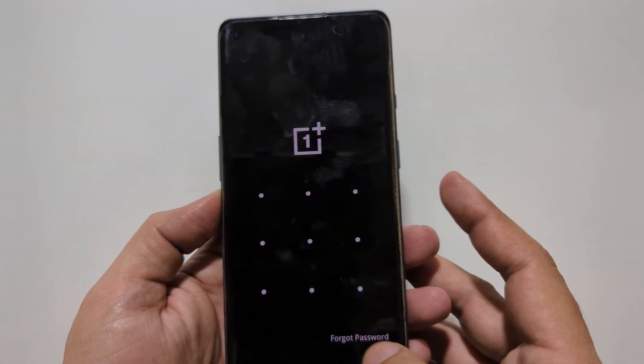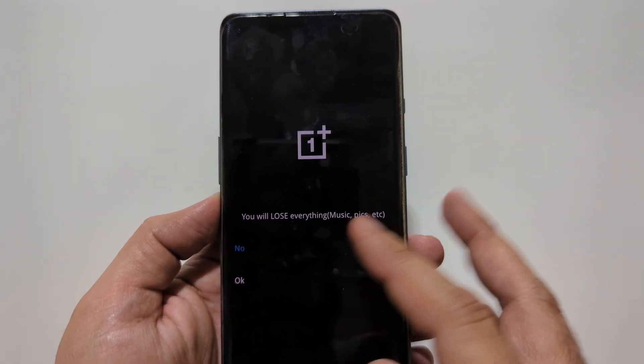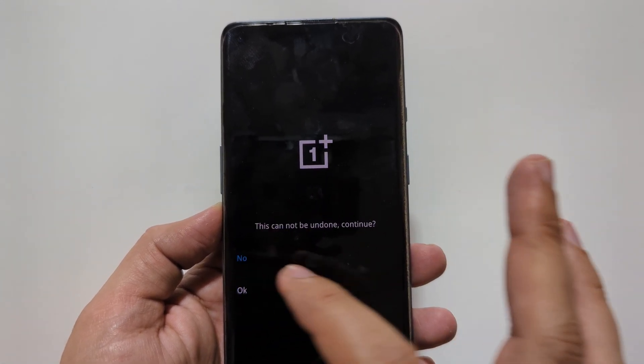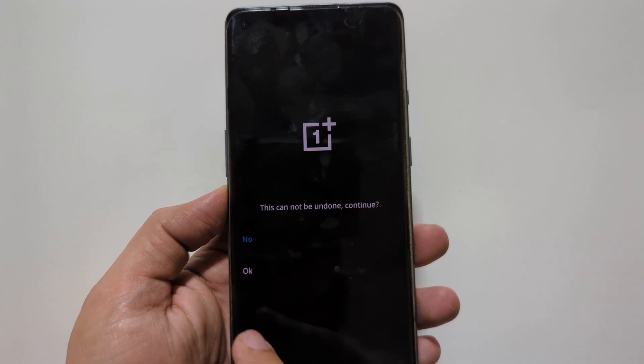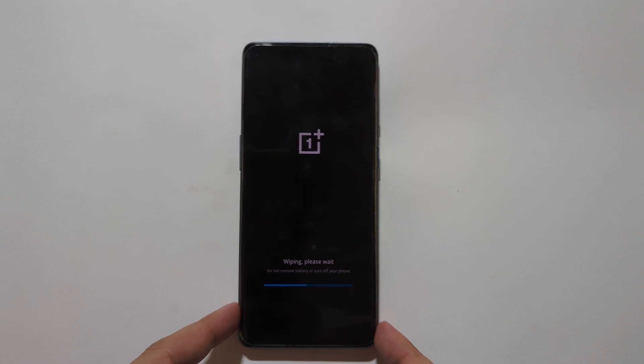Tap on Forgot Password. You will lose everything — tap OK to confirm. This cannot be undone. Continue. Tap on OK. Now wiping, please wait.